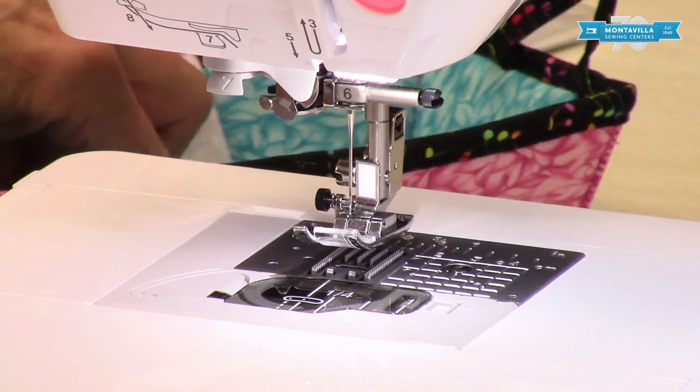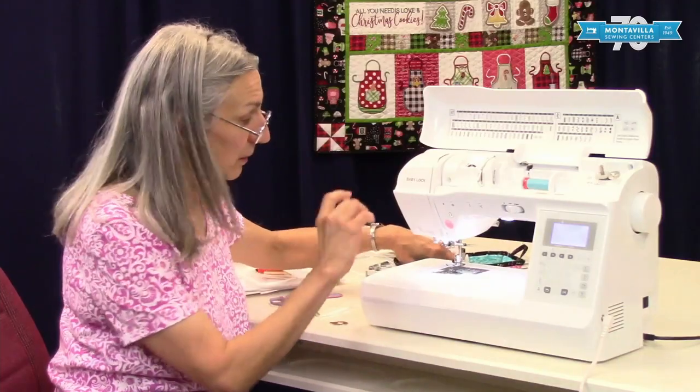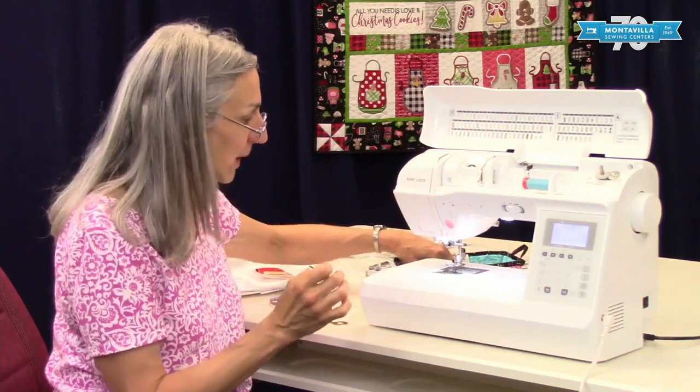Also, of course, if your needle is bent or got a hook at the end, definitely change it at that point.